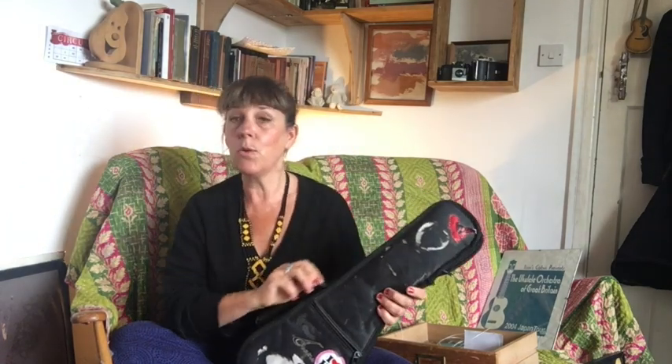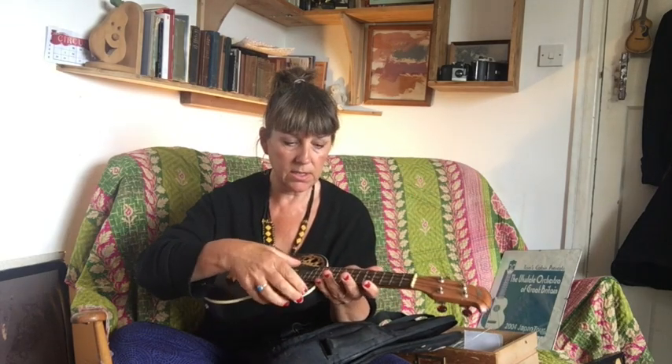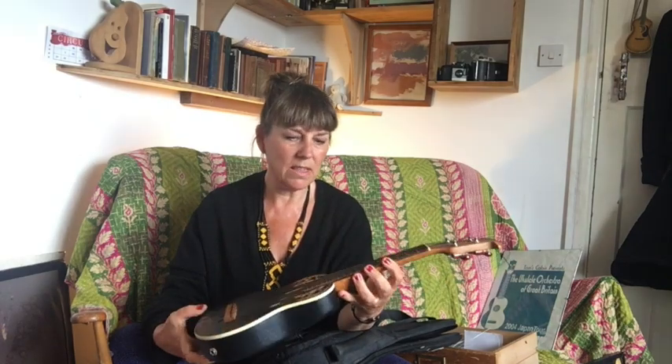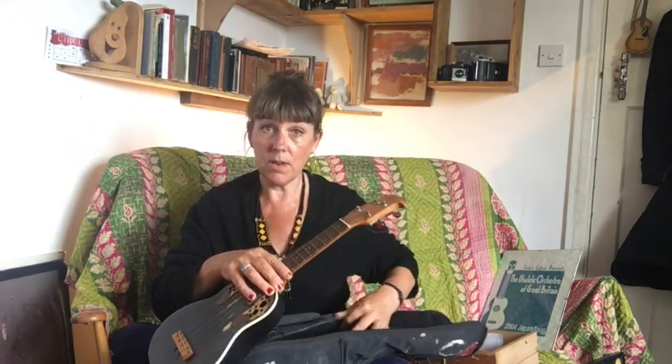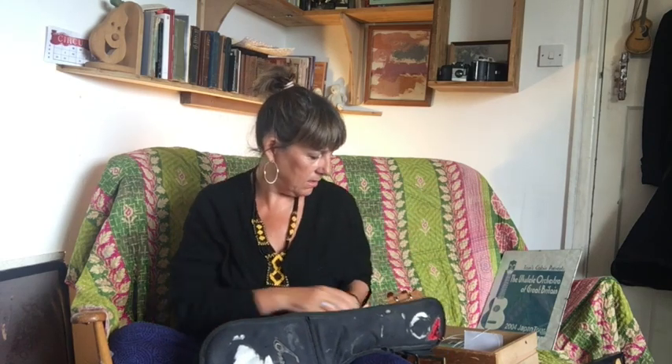I don't have either of those two to show you, but I do have the next one in the series, which I got in about 2003 or 2004. It was the first manufactured ukulele for about 50-odd years, certainly in the UK. It was made by Applaus, who make Ovation guitars, so it has an Ovation plastic back. It's made in the style of a Tanglewood guitar and it's very pretty — I absolutely adored it. It's got red resin ends to the machine heads. Sadly now there's no nut, so it doesn't sound great. But I did love it — you can see it's very worn away from all my strumming.